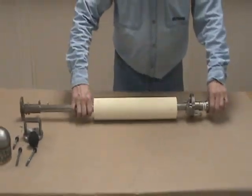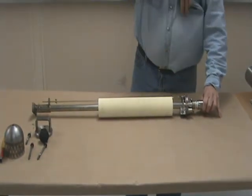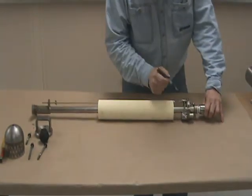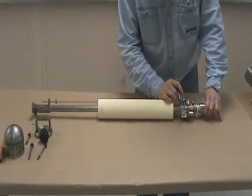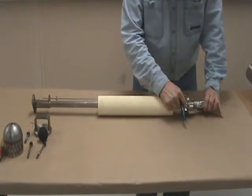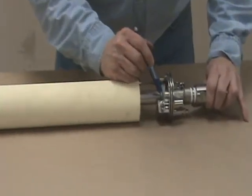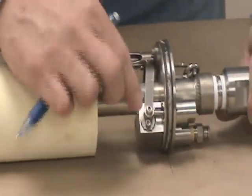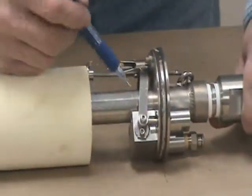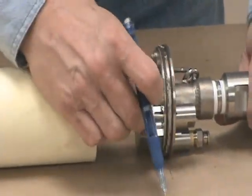To check the exhaust valve, go ahead and bring your control rod linkage up so your magnets have pulled tight. With your fingers — and I'm pointing at it — this collar shouldn't rotate. It should feel stiff. That means that the valve is up against its seat and is seated properly.